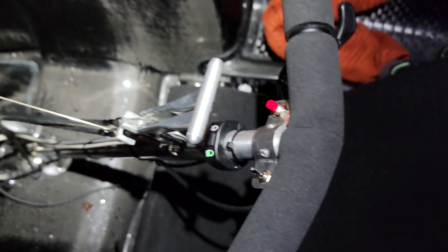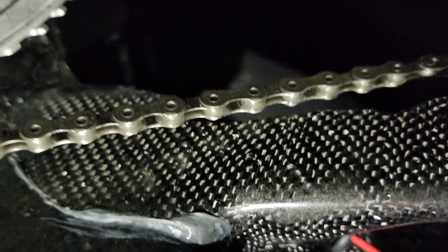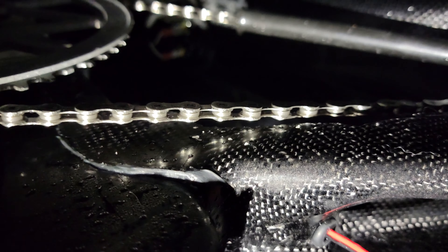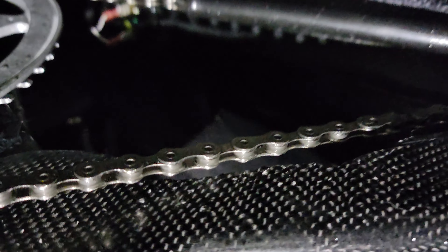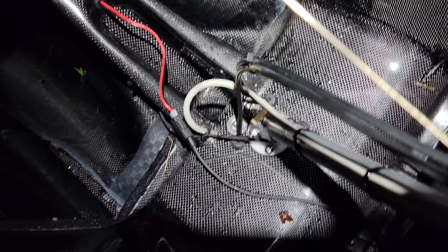One issue I did have is I had to cut out a piece of the boom right down here — the chain was rubbing there really badly. I basically had to take a Dremel to it and cut out that section, otherwise the chain would just sit there and rub the whole time. Here's where your Lupine battery is supposed to go.